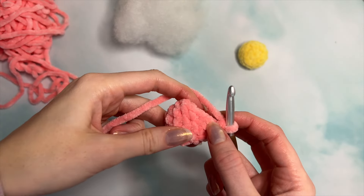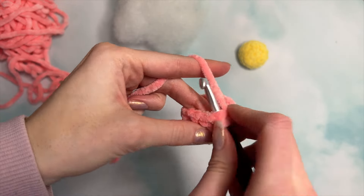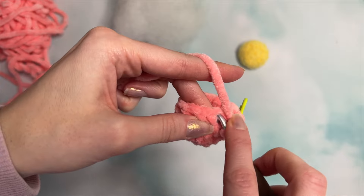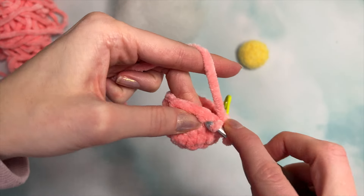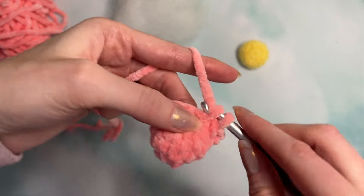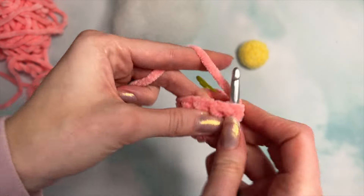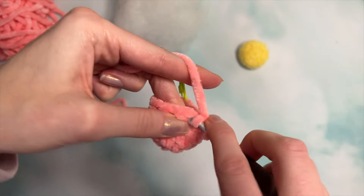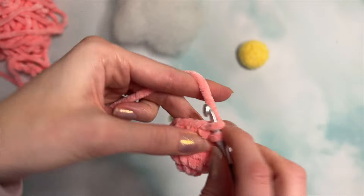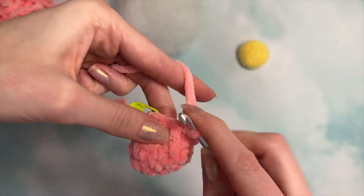Now we are going to do one single crochet and one decrease, and repeat that for a total of four. Do your single crochet, then an invisible decrease: grab the front loops of the next two stitches, pull your yarn through, and pull through again. Repeat that three more times — single crochet, invisible decrease, single crochet, decrease, single crochet, decrease.